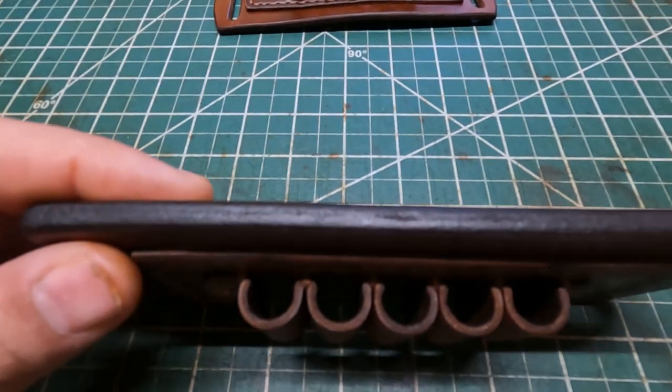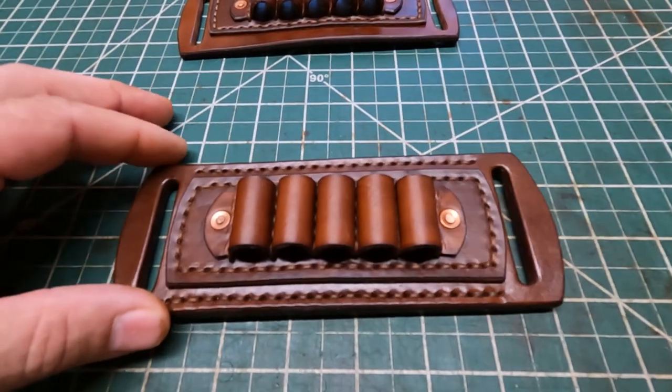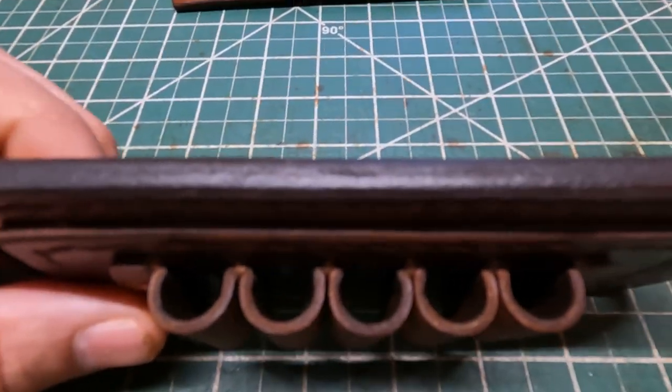I used two eight-to-nine ounce pieces of leather for the backing right here, and I glued it together and it's been sewn right through here. Then the loops are made out of like four-to-five ounce leather — that's real heavy duty right there.